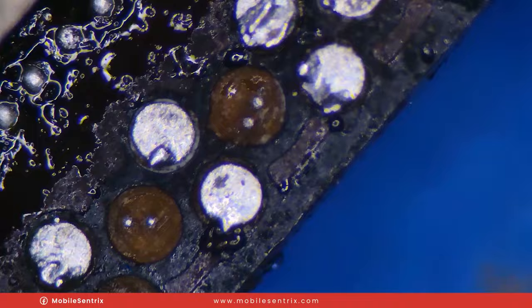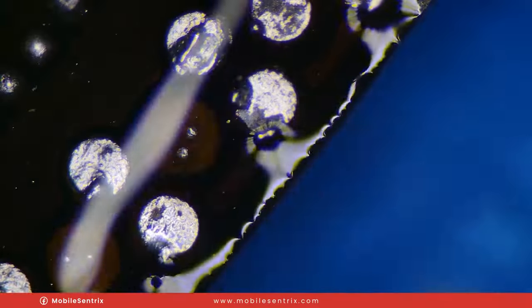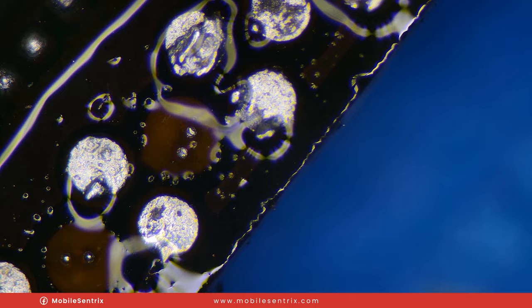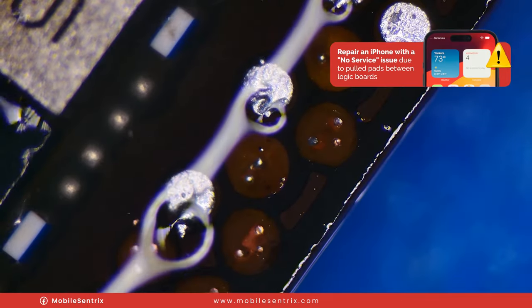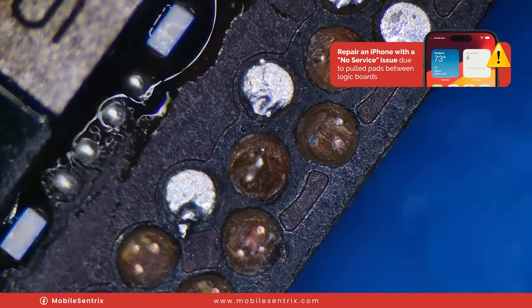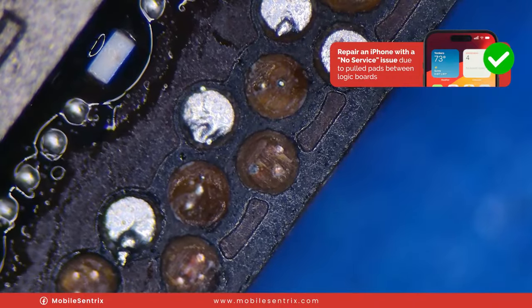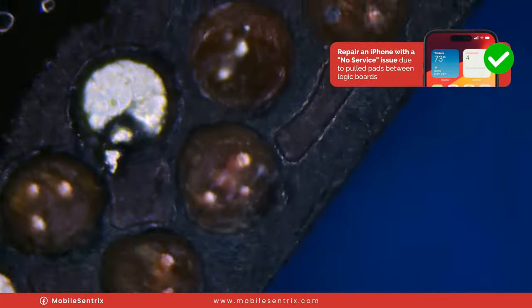So if we look here, we've got a bunch of missing pads. If we put a little bit of alcohol on them you can see the traces that they're attached to. We just need to tin the tips, and I'll use this one as an example because it's kind of there already — this one right here in the middle.